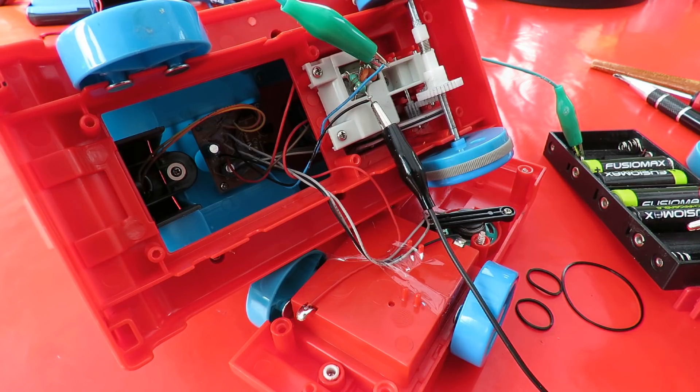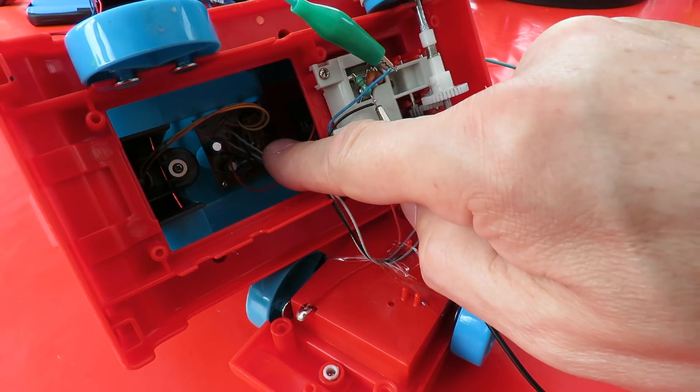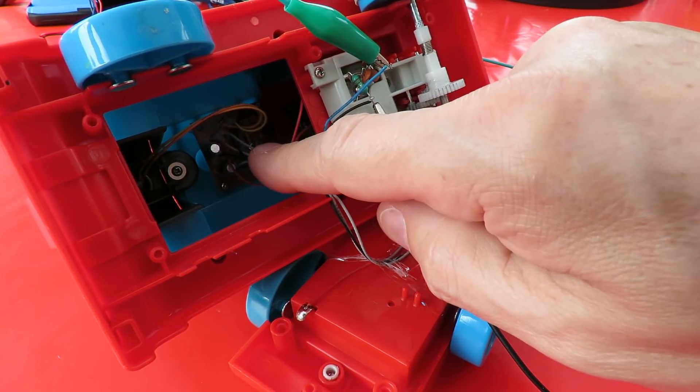The motor works. The next thing will be to pull the receiver out and have a look at it.